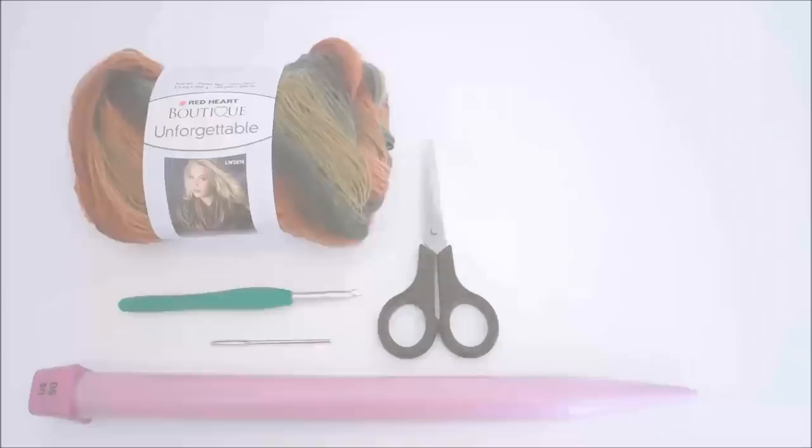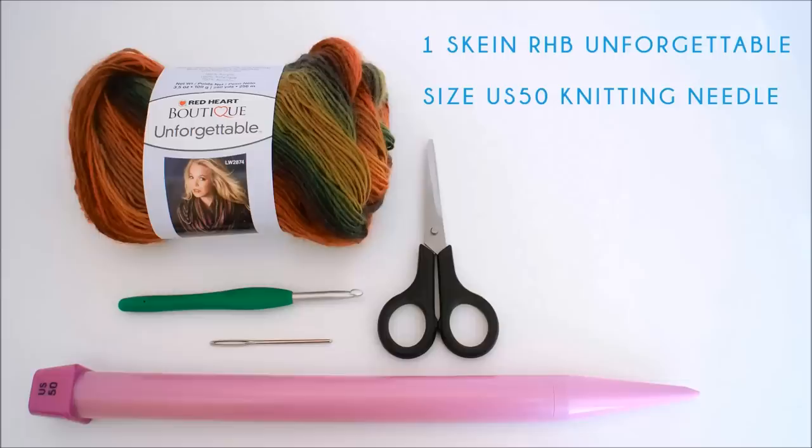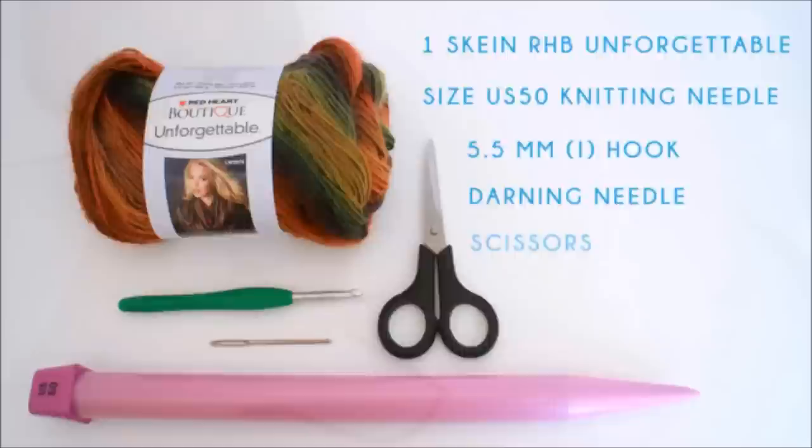For this tutorial you're going to need one skein of Red Heart Boutique Unforgettable yarn, a size US 50 knitting needle, a size 5.5mm crochet hook, a darning needle, and a pair of scissors.